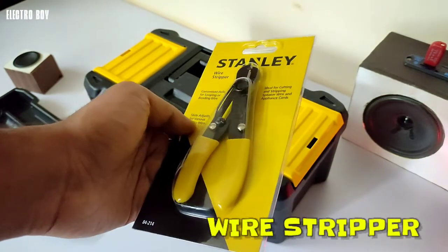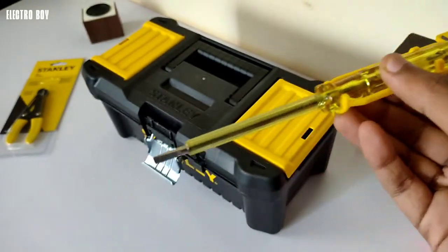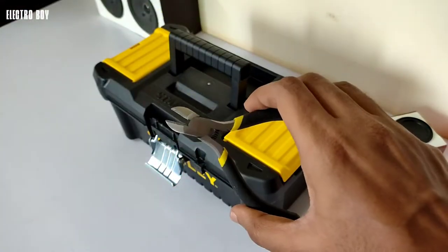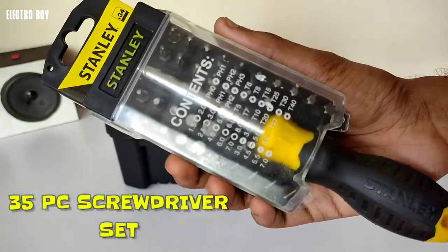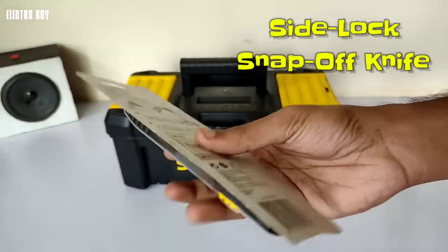Inside the toolbox you get a wire stripper, a linesman tester of 5mm size, a 4-inch miniature diagonal cutting pliers, a 35-in-1 screwdriver set, and a side lock snap knife of 18mm.